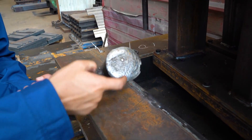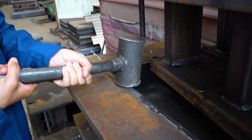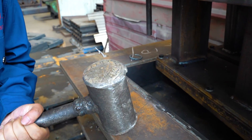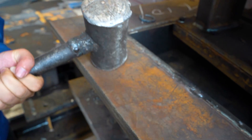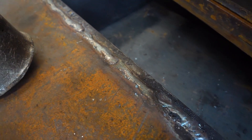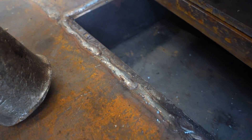So we check it. You can see here, there is no damage from the hammer. The hammer caused damage to the common steel, and the mode steel — no damage.